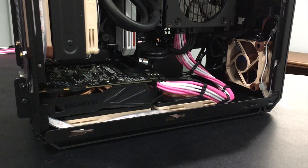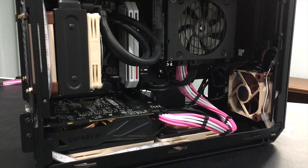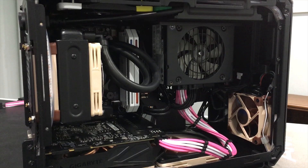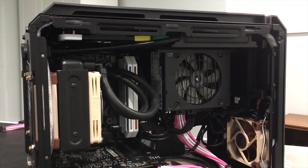A few months ago, I added a 92mm AIO and hoped to improve CPU temperature. Today's video is about some minor changes to the case, and hopefully I can improve GPU thermals.